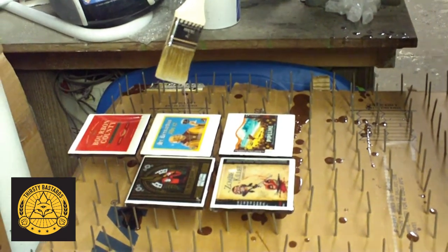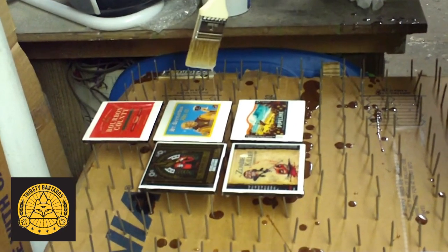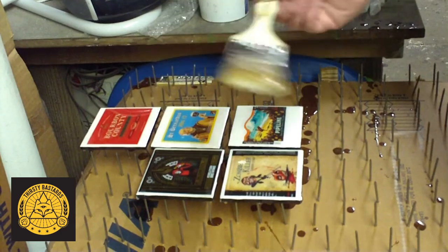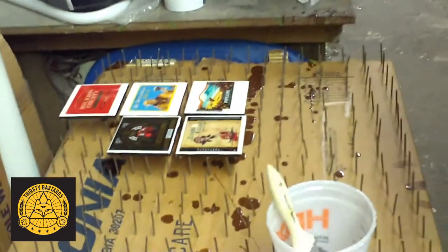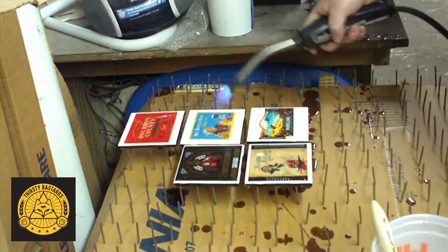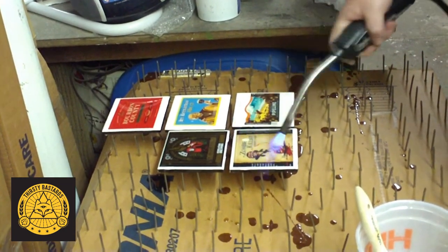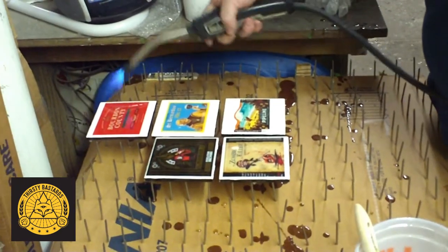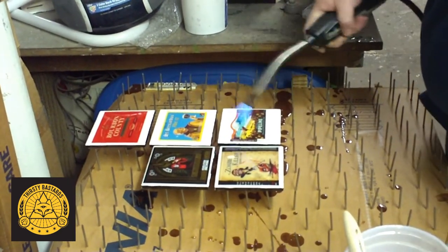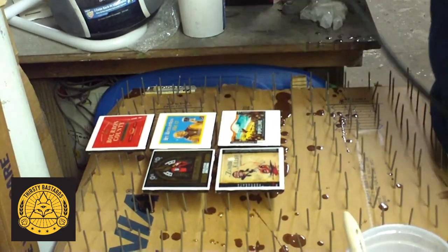I actually just ordered a whole bunch of bracelet molds, so when I have extra epoxy I can start producing another item. This heat isn't drying them in any way — this is just getting rid of the bubbles. That's 6 to 24 hours for the epoxy to cure.